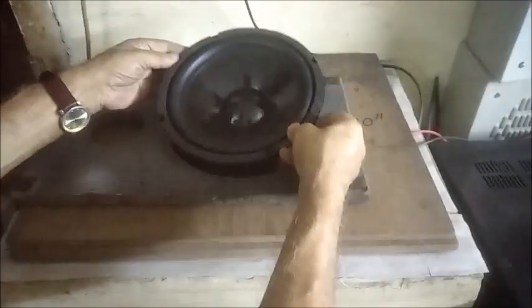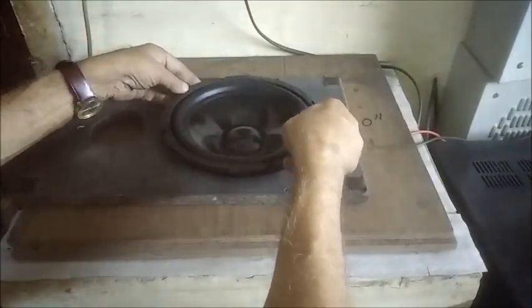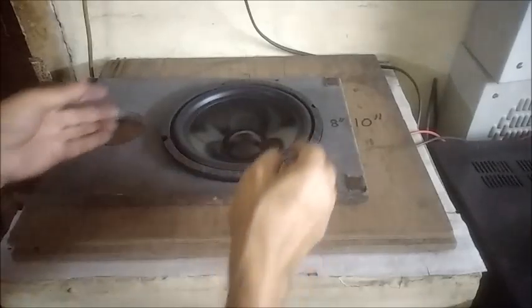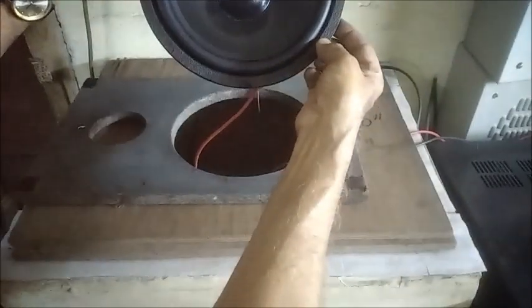The speaker is tested sitting inside the baffle, once again checking the difference compared to open air.